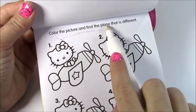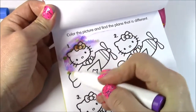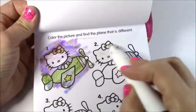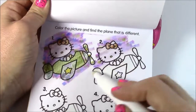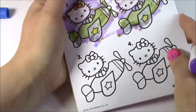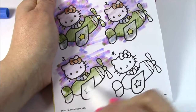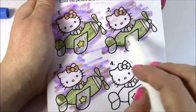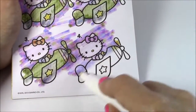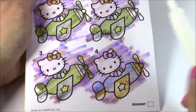Here's a different little game. It says color the picture and find the plane that is different. Let's start coloring. Look at all that rainbow color. So we gotta find the plane that is different — I guess some of them are the same. Here's the first, here's the second — those two look exactly alike. And number three — I love this purple background, it kind of looks tie-dye. That one's the same. I bet number four is gonna be different. And it is — because she's got a purple bow and the other three were red. This is definitely the different plane. All these were green, and this one is purple and orange.